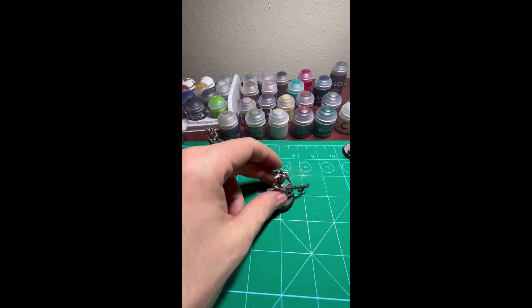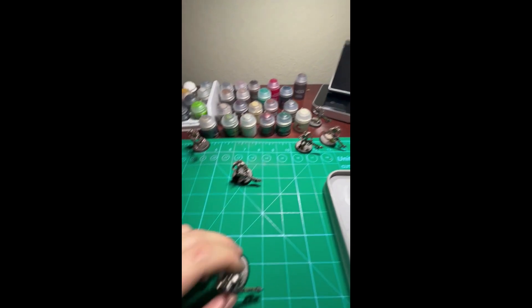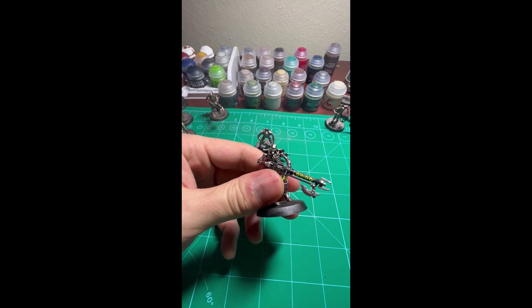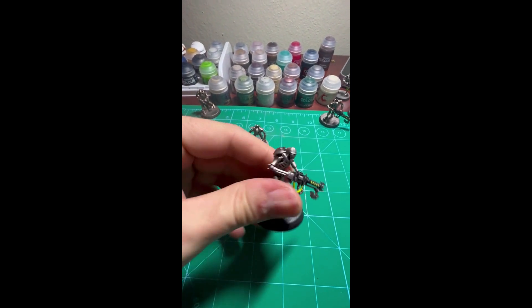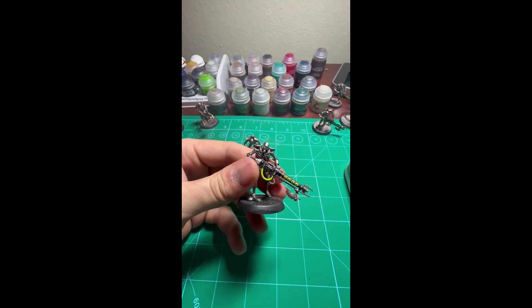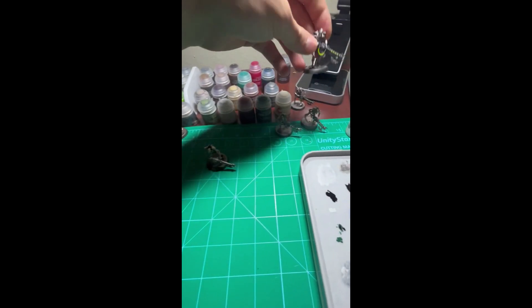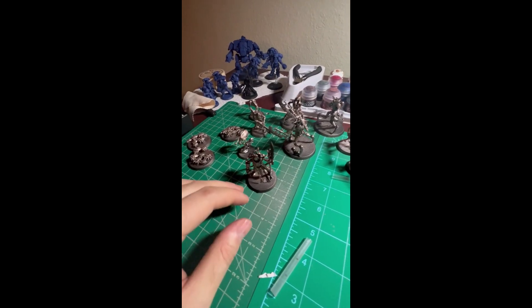Some of these — I think it was this guy — the ratio did not work out too well, so it's a little bit see-through on it. This is very much a first starter, figuring out airbrush type army, so I'm fine if it doesn't look too on point.